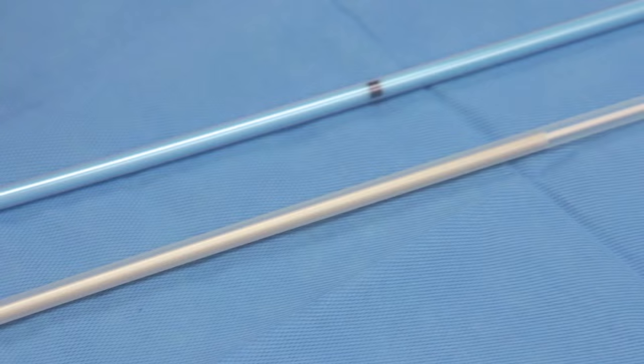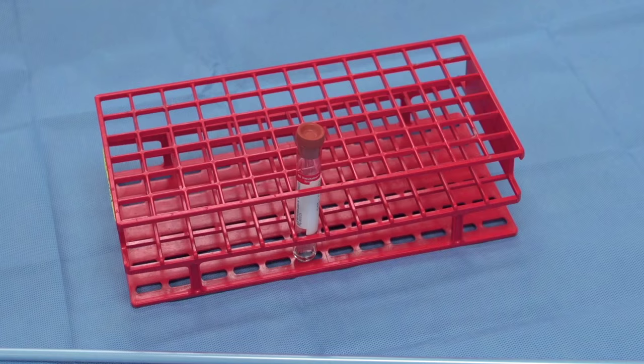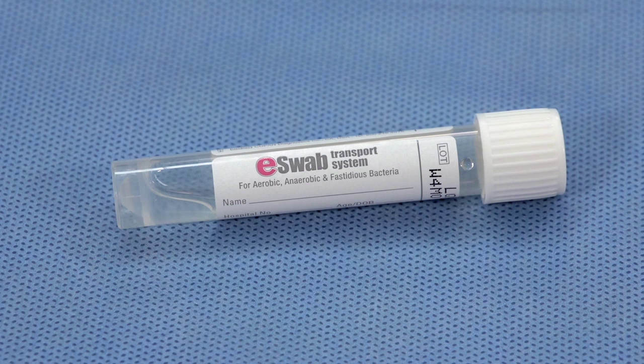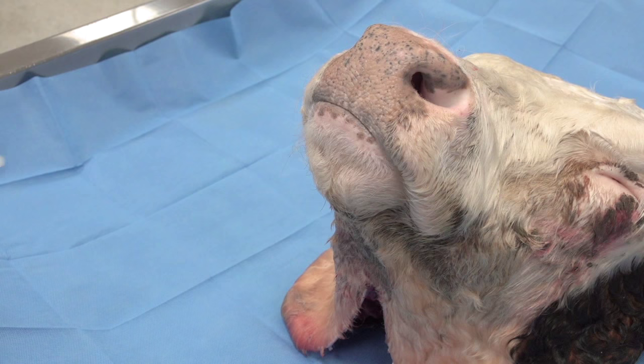For this procedure, a guarded equine culture swab of appropriate length is required. Only one sample is required for each animal. Additionally, a sterile container which contains either Amy's transport media or 0.25 cc's of sterile saline is needed. Amy's is the preferred media, although both mediums are appropriate for viral and bacterial PCR assays and bacterial culture. A pair of scissors and permanent marker is also required.